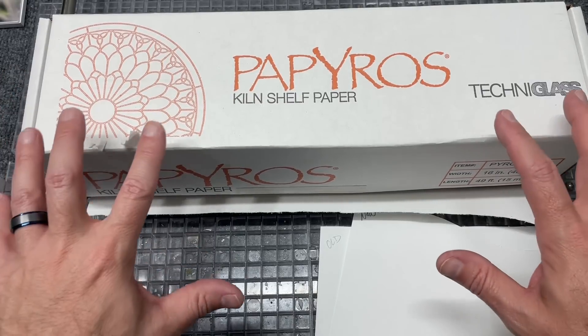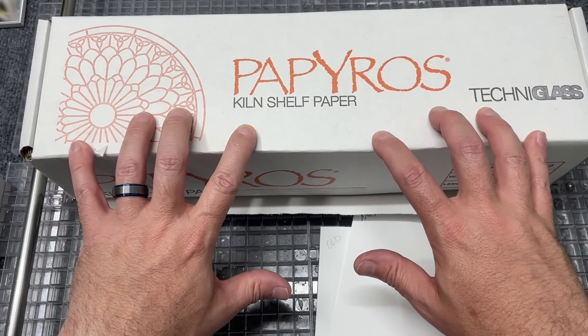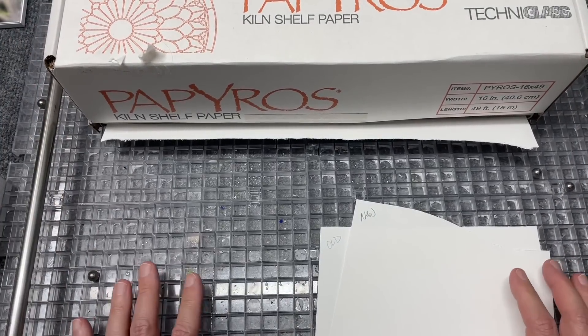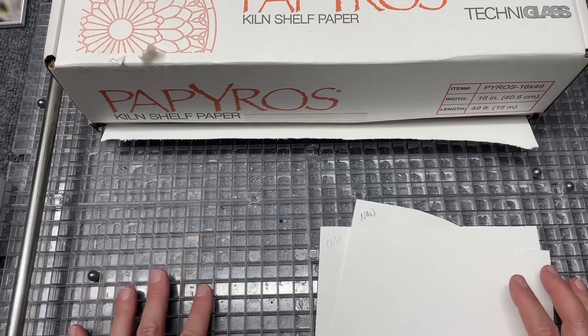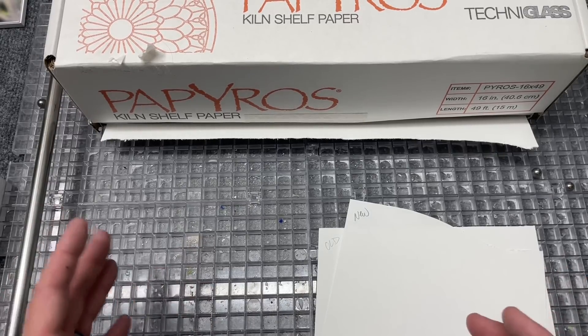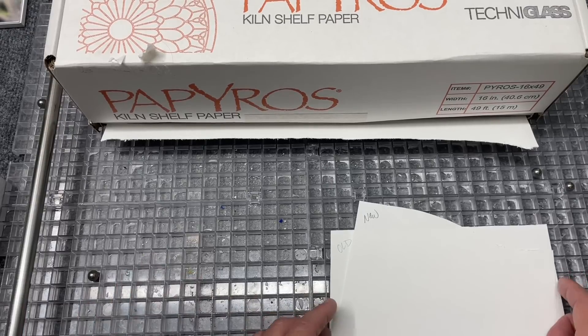As a result, you're not quite getting the same firing results out of this paper — so it's testing time. I have an older roll, a pre-COVID formula, that I've had on hand. I'm a little disappointed because I bought a massive studio roll, the biggest they make — it was over $800 — and now I'm hearing it doesn't fire quite the same.